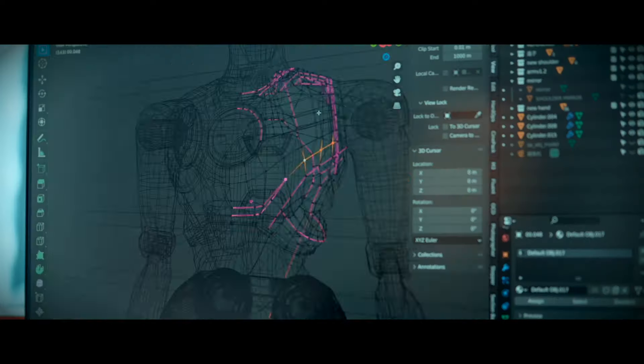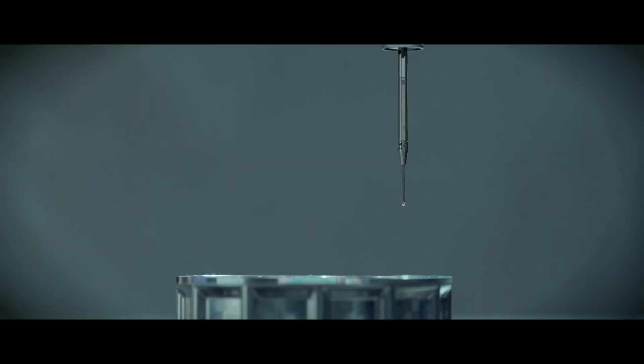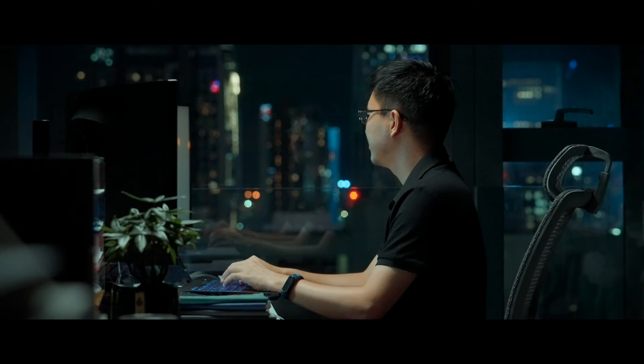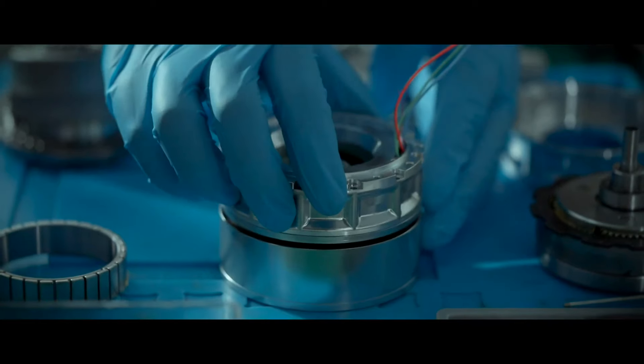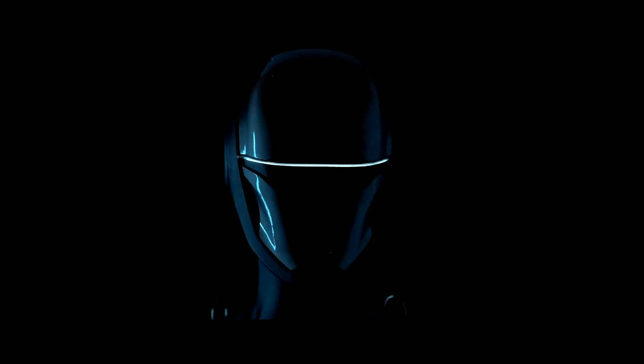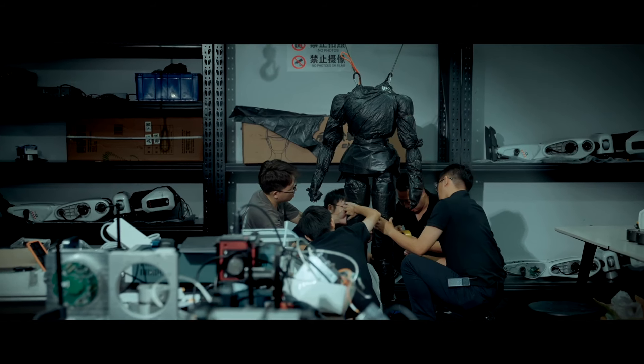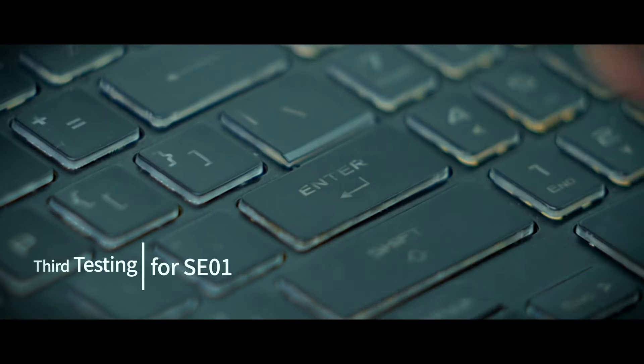Let's get into the raw numbers. Walking speed: SE01 can reach speeds of up to 2 meters per second — pretty fast for a robot of this size, making it efficient for tasks where mobility matters. Battery life: it's equipped with a long-lasting, quick-release battery that can keep it running for up to 2 hours of continuous operation. Need to keep going? Just swap out the battery and SE01 is ready for another round.